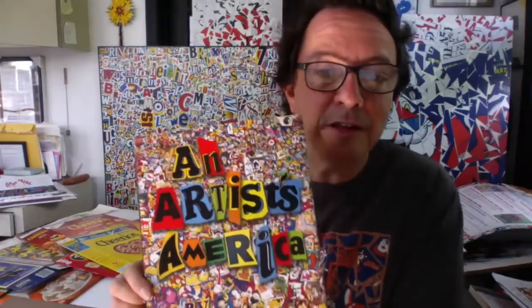I would go to their website and go to their catalog and put in the title, An Artist's America, and see if it comes up. Sometimes a library branch might not have it, but it might be in their system and you might be able to get it. I do suggest checking out my book because it's got some good information about me as an artist and some of the projects I've done.